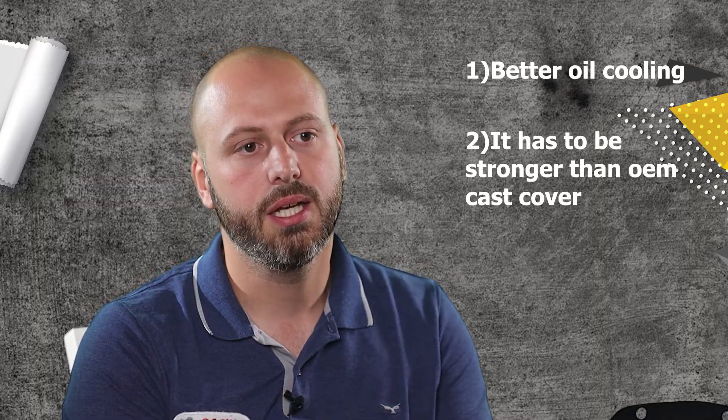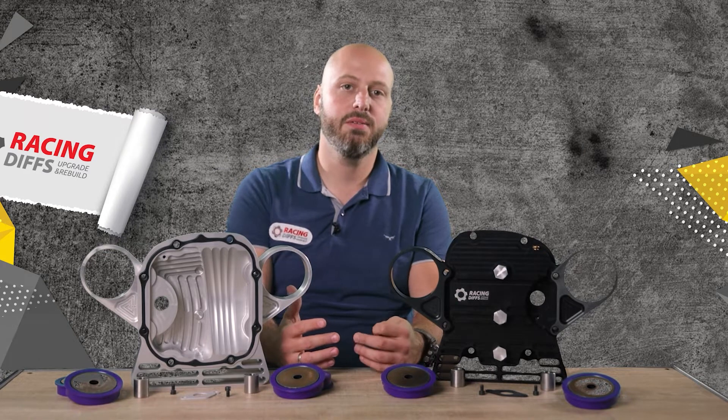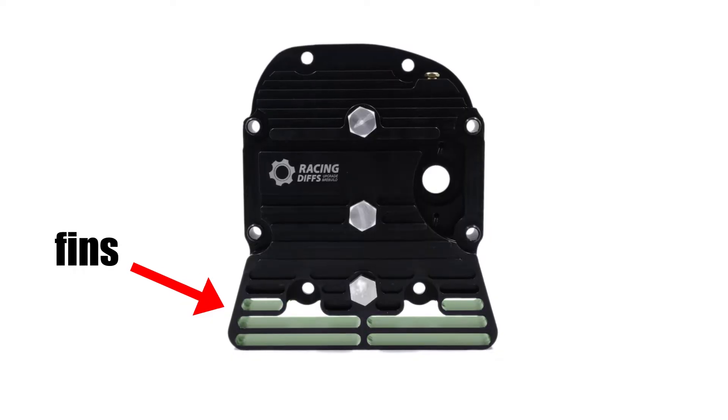Better cooling can be secured in several ways, but it will be best if the cover has them all. The first one is fins, but the second one is more important — and that is improved oil flow.